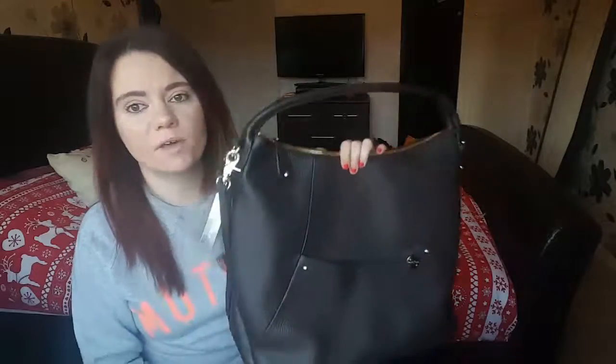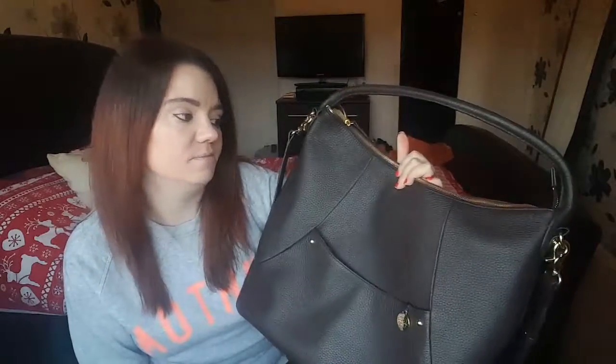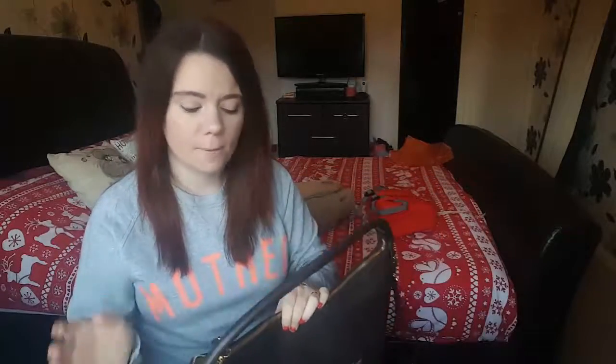I absolutely love this bag. I'll be doing a written review of it as well, but this is the Packer Pod Jasper, and this is going to be my bag that I use all the time — even if I get a job in the future I'll probably use it for work because I love it that much. Thank you for watching. If you can give this video a thumbs up and subscribe, that would be fantastic. Thank you very much for watching, bye!